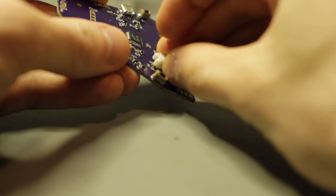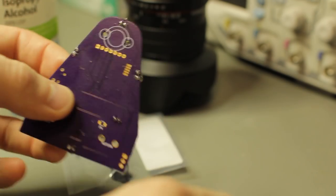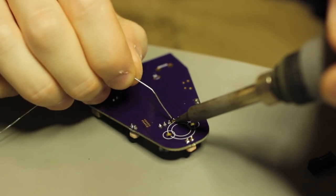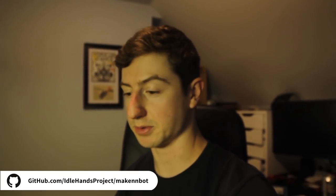Now that we've fixed all the surface mount component problems, we can move on and install all the through-hole components. Now that all the components are soldered on, I actually realized that the mounts that hold the motors are fuse holders that weren't ordered — so that happens. I'm going to make some ones you can 3D print, and those files will be available on the GitHub as well. I'll 3D print the motor mounts, get those mounted on, get the bootloader put on, and we're rocking.